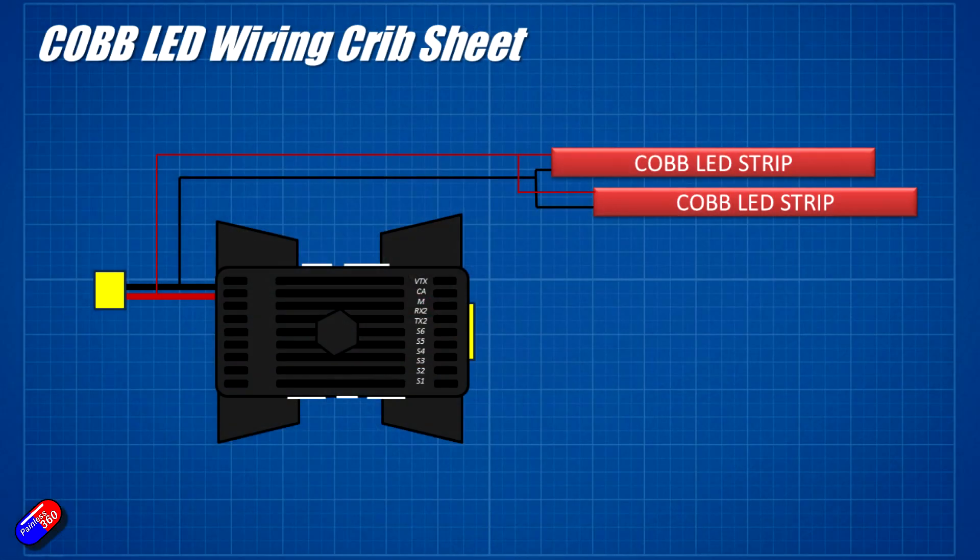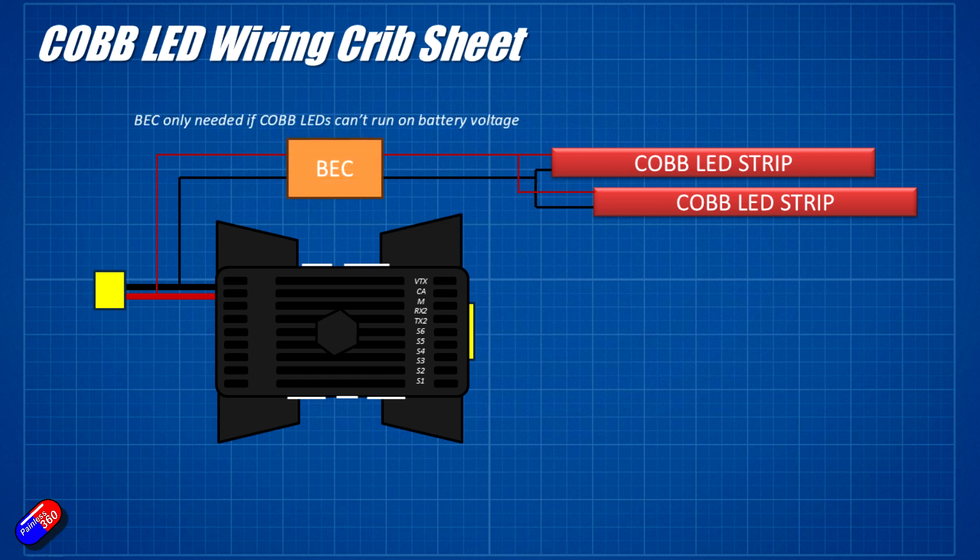If you are using some other COB LED strips, the first thing to do is make sure they are going to be happy with the voltage from the battery in the model. Typically it's going to be 4S or 6S for something like a little Chapito, so around 16 or 22 volts. If they can handle that, you can plug them in directly. More likely, you're going to need to find some kind of battery eliminator circuit to drop the battery voltage down to a level the COB strips are happy with. I'd recommend a BEC with a couple-of-amp rating, because these LEDs can draw quite a bit of power when they're all on. If the COB strips run on 12 volts, get a BEC that outputs 12 volts and connect it to the 4S or 6S pack in the wing.